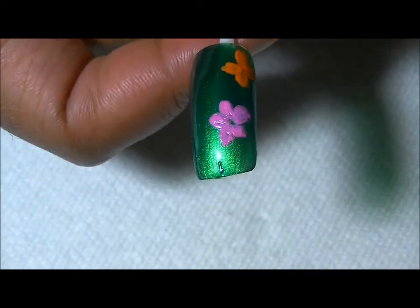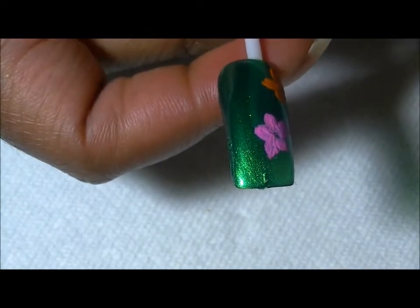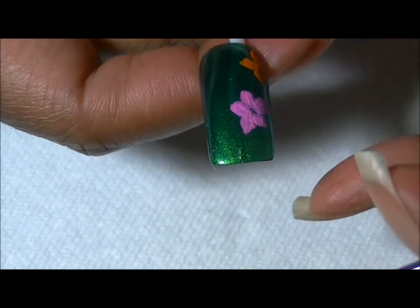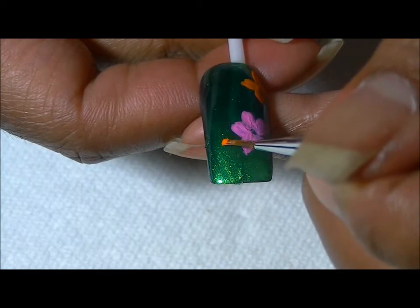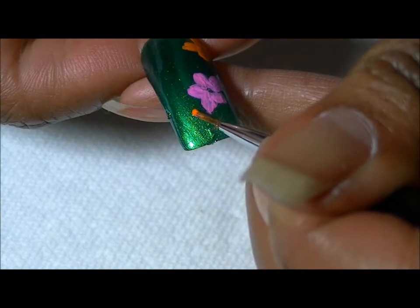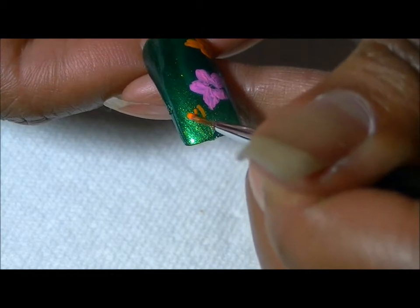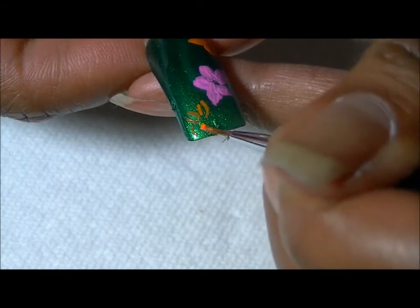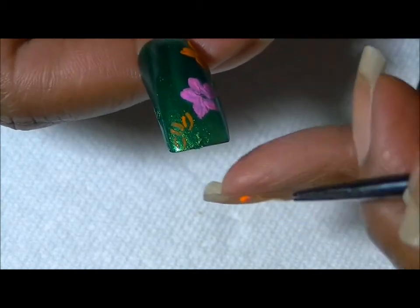Now I'm going to move on to our third flower, which will be another orange flower, and that will go at the tip in this area. I'm just going to turn the nail this way. Again, I'm just tracing where I'd like my flower to be first and then I'm going to fill it in — I hope you can see what I'm doing.